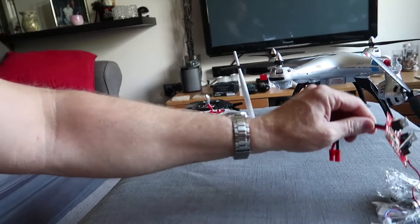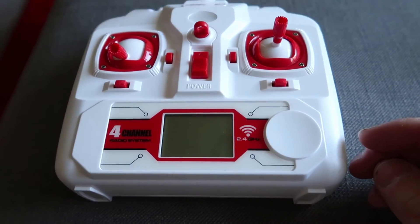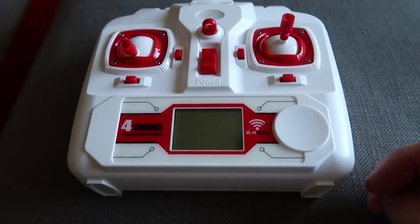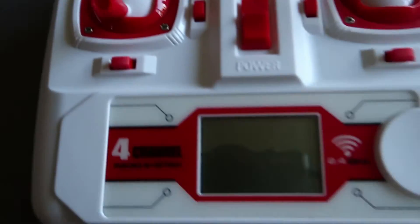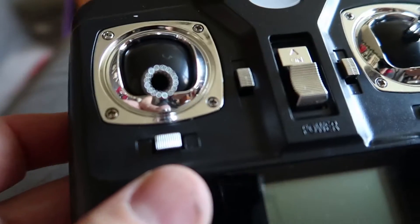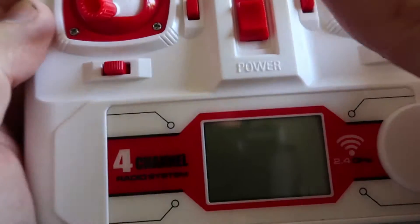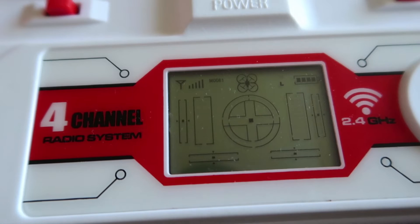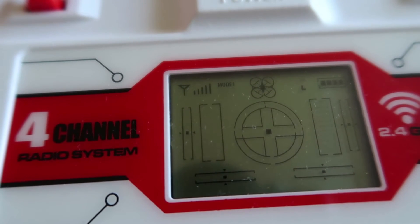In the meantime, I found a briefly mentioned feature on a forum: you can switch the transmitter into low power mode. I'm going to show you how to do that. I've tried this on my X8 and my X5 SYMA controller, and I'm going to show you what I found — and this is why my quadcopter crashed.